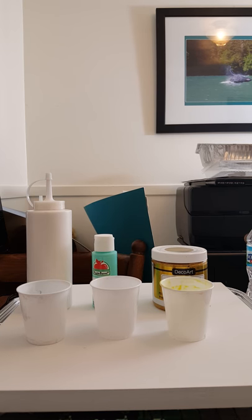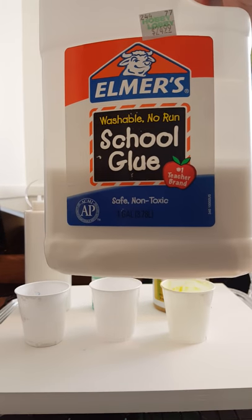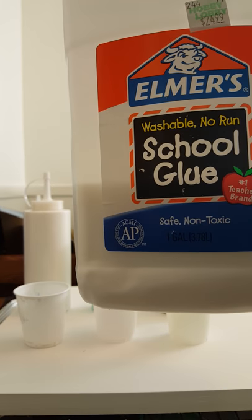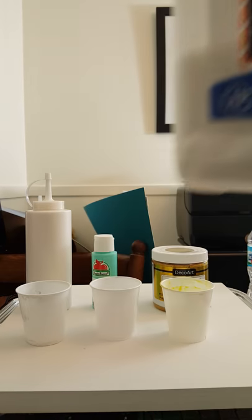The other thing that you will need — you can try it without it, I know some people use Floetrol as their pouring medium with paint, or they just do paint and water. I like doing a 60-40 split and I just use Elmer's school glue. This great big container was only about $14.97 — you can get a huge container for not a lot of money.